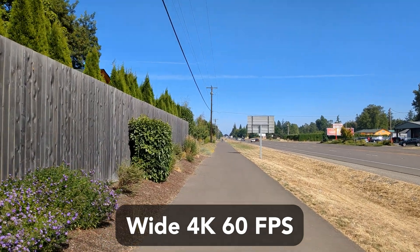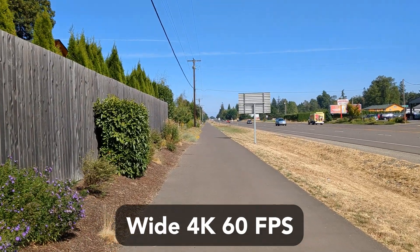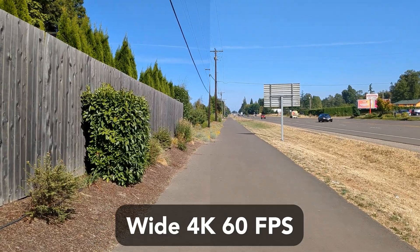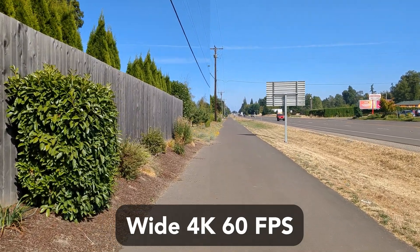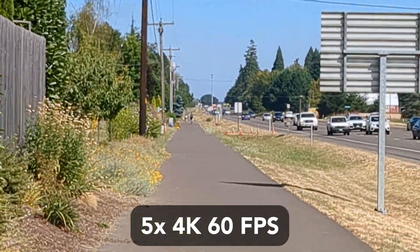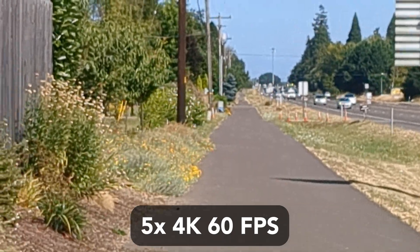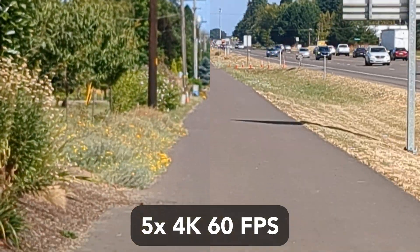The first test uses the wide lens recording at 4K 60 frames per second, comparing stabilization on versus off. The second test is footage zoomed digitally 5 times to show how stabilization gets affected during zoom, comparing the two.